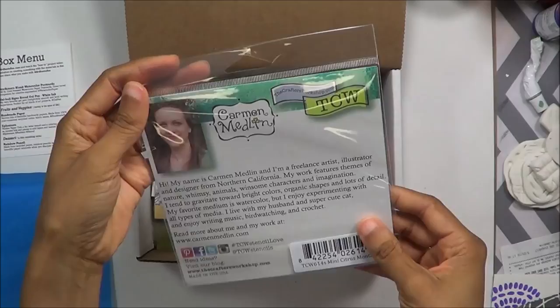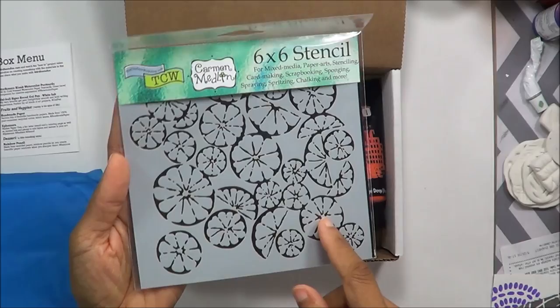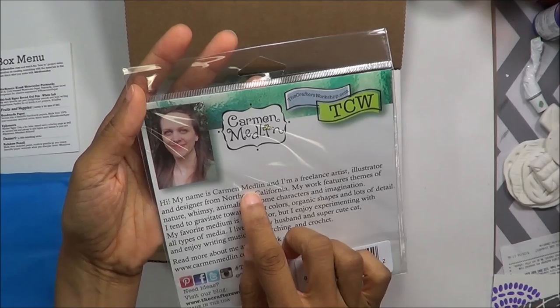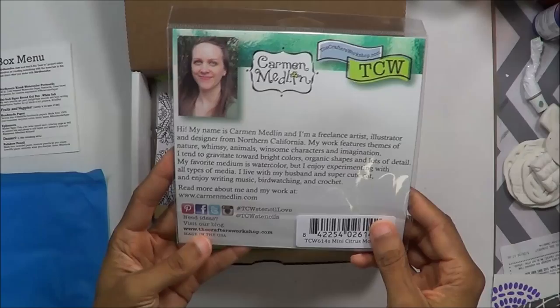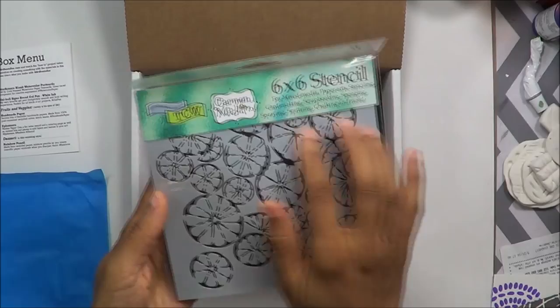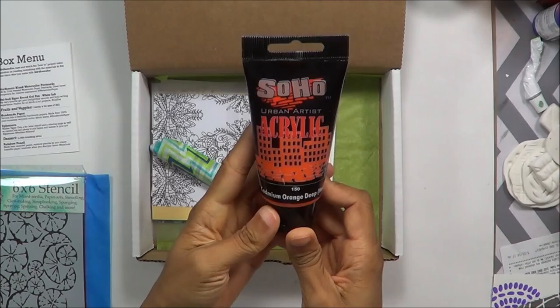A stencil! This is a stencil from the Crafter's Workshop — one of my faves. I'm probably going to use this ASAP. It looks like lemons or flowers — the artist looks like Carmen Medlin, she's in Northern California. And it's called Citrus Montage — so I was right, maybe oranges or lemons or limes, but citrus. I might use this today in another little project that I'm doing.